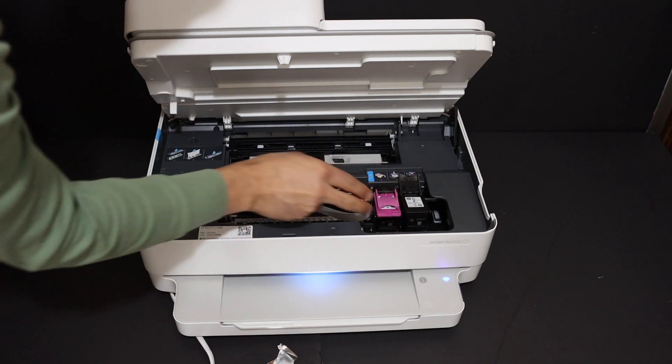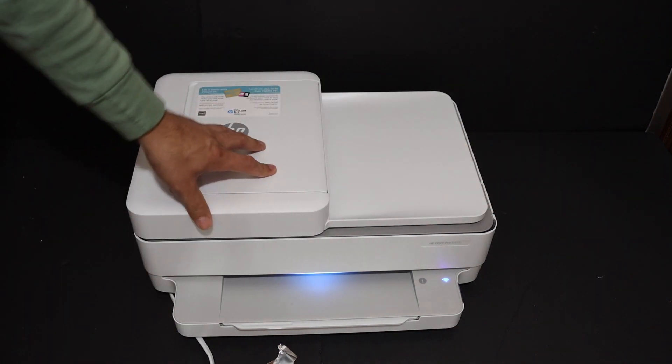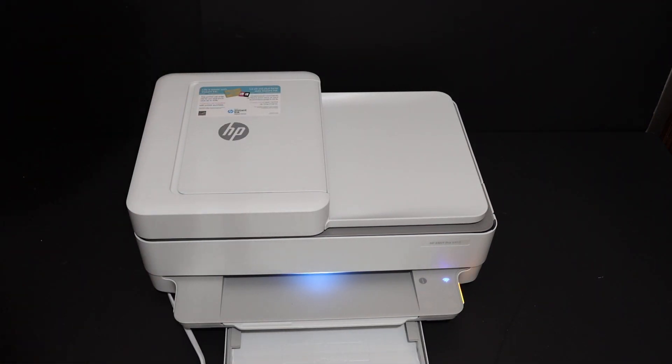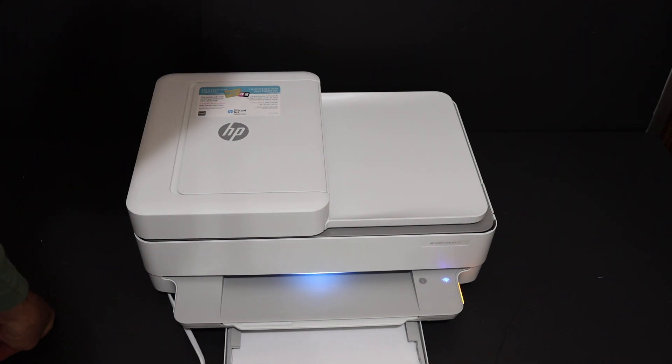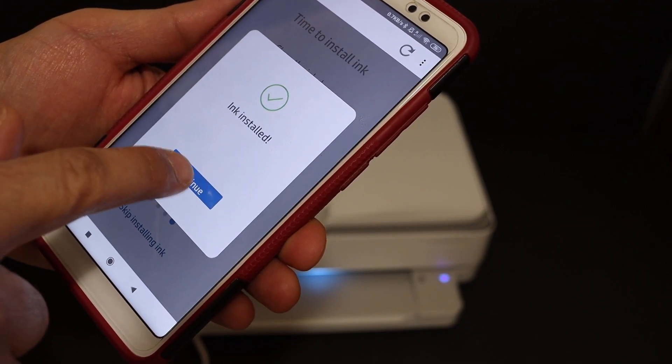Same with the black ink cartridge — push it a little bit down and it will close. You can load the A4 size sheets, so open the paper tray at the bottom and place the A4 size sheets there. The ink is now installed, click on continue.